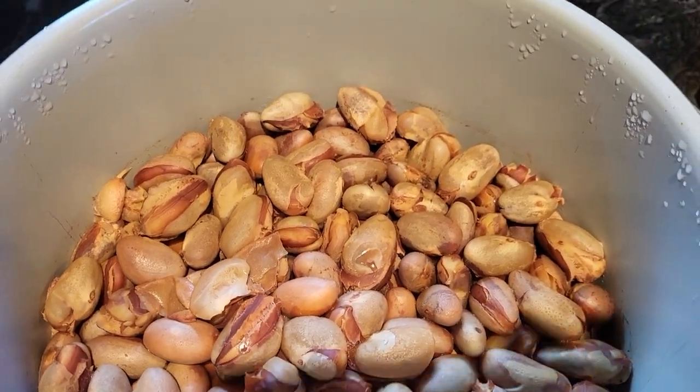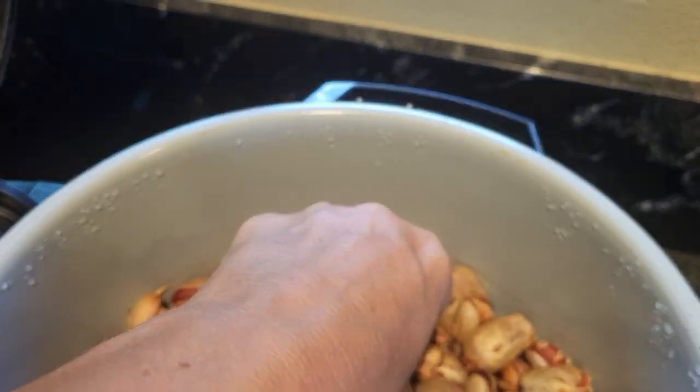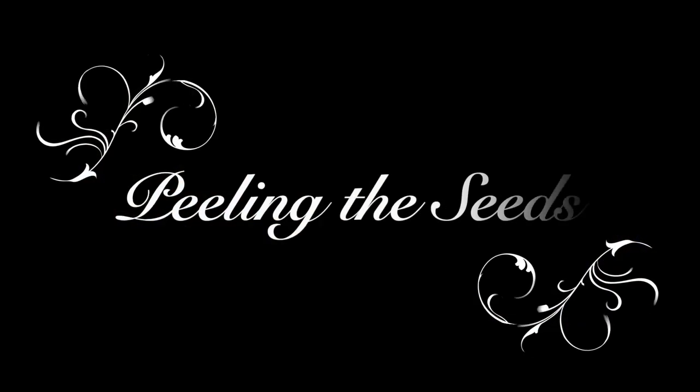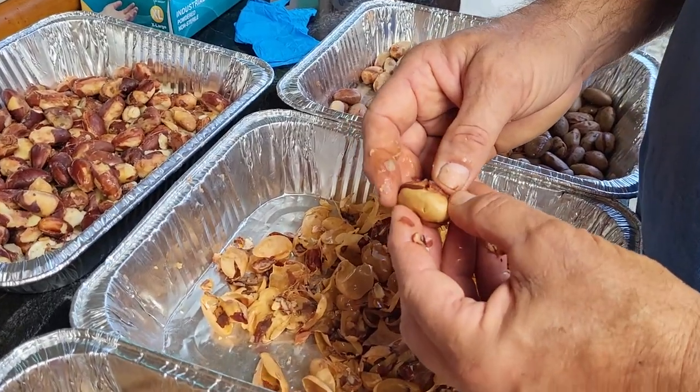Now we'll take a look — you can see some of the skins already came off on their own. I strained them all out here with a slotted spoon. Most of them kind of come off really easy.